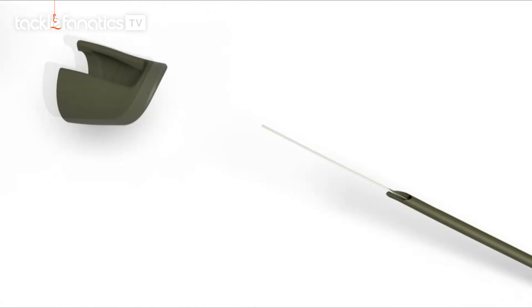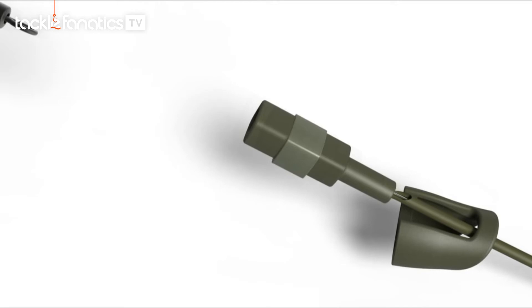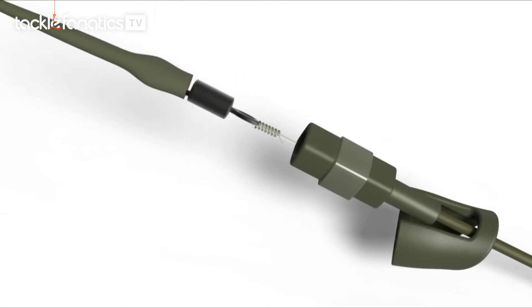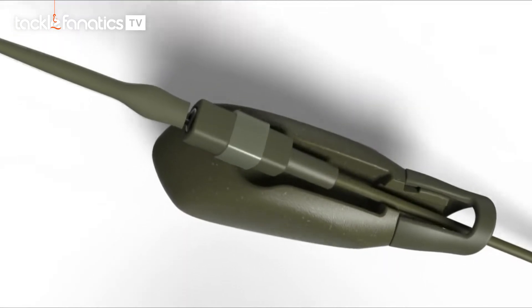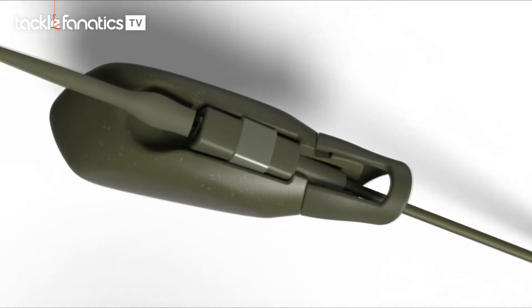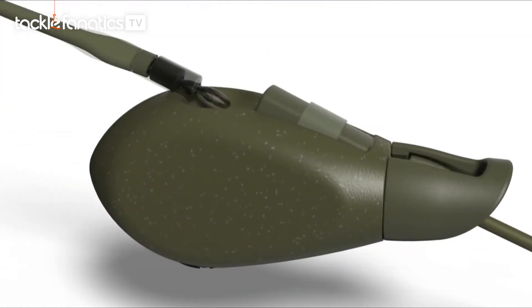Set up is simple. The line is run through the run rig clip and the inboard insert before being attached to your rig with a swivel. The lead is clipped onto the run rig clip and finally the inboard insert slides into the lead channel. And it really is as simple as that.